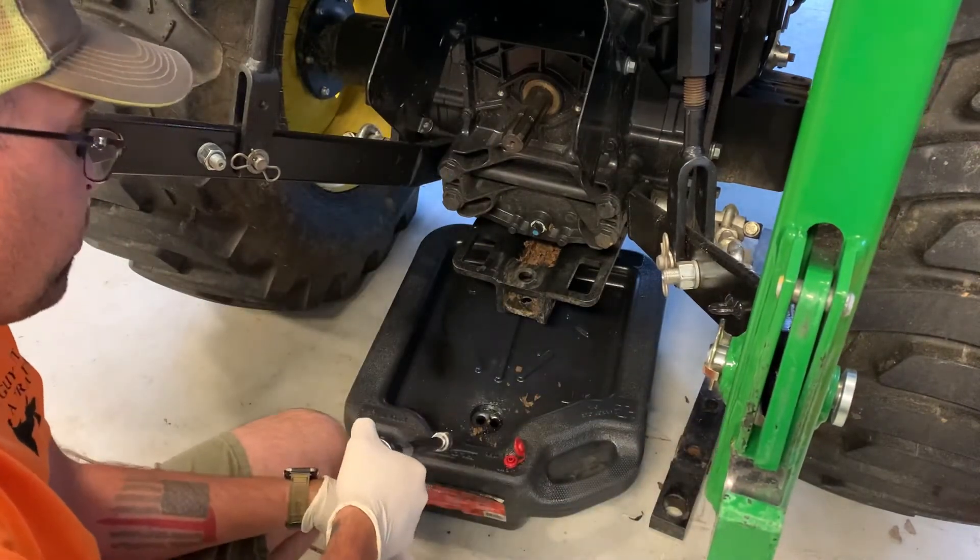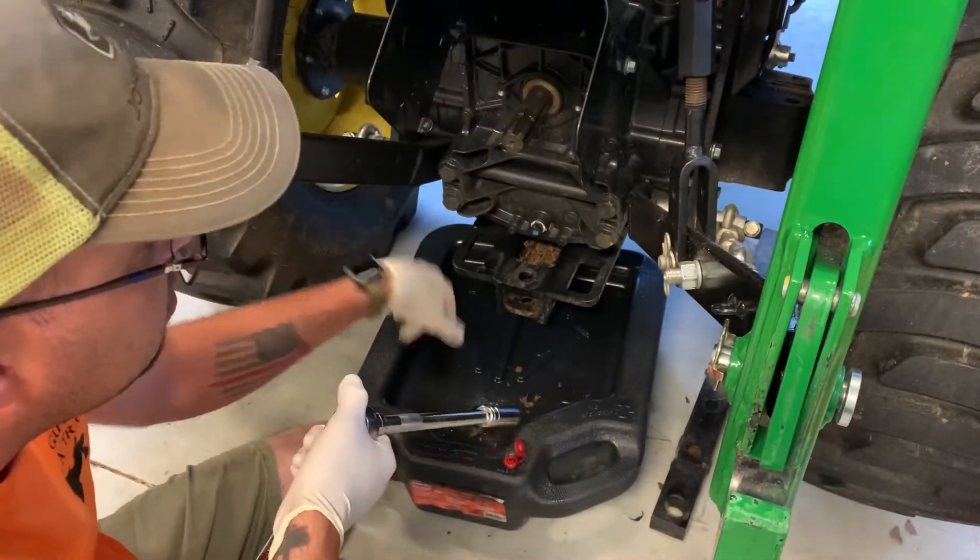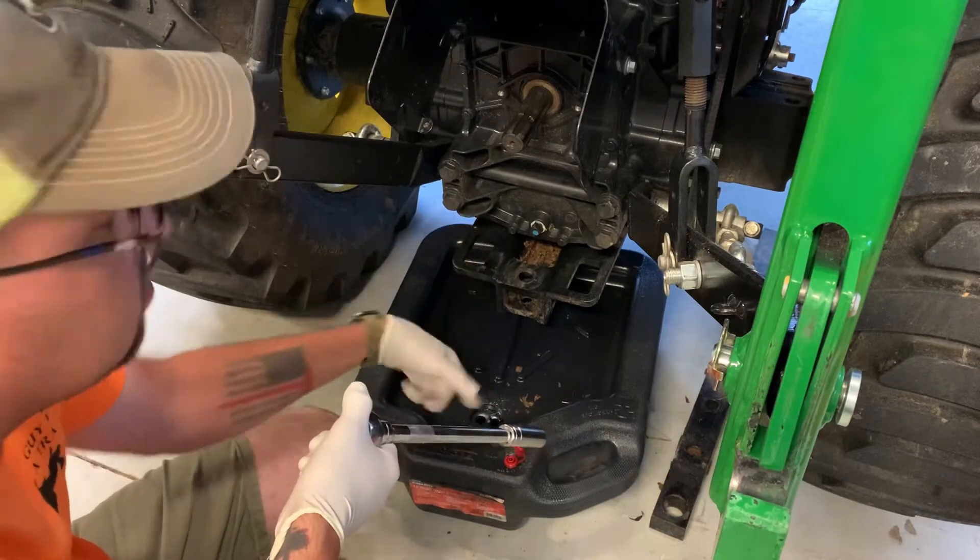Mine holds four gallons, so I'm going to pull this plug out, let some drain, put the plug back in, empty this, and do it again.